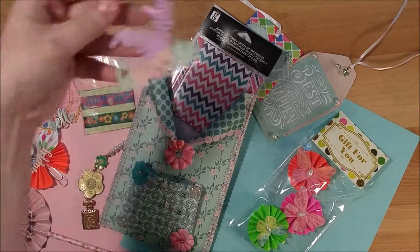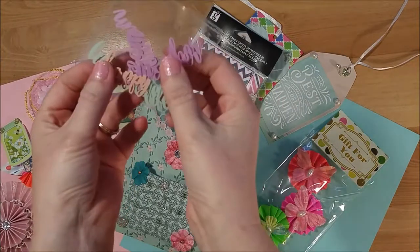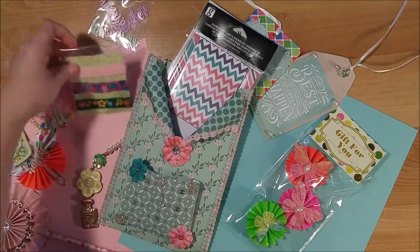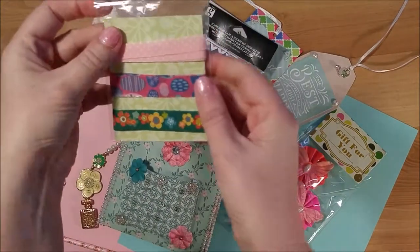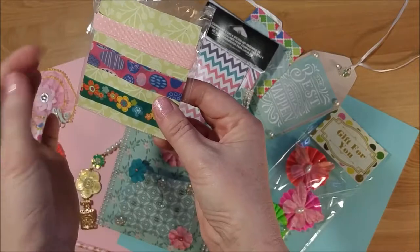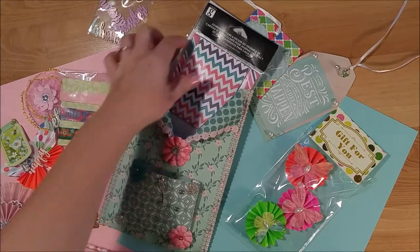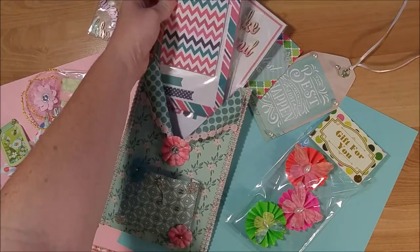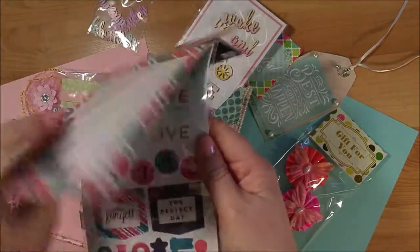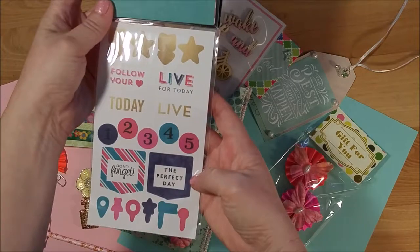She gave me some of the word die cuts, which is really cool because I don't have any of those and they add a lot to your projects. She also made me a card with some sample washi tapes — some pink ribbon and two washis: an Easter egg washi and a flower washi. She included a journaling card and sticker set, notes with little envelopes, and some stickers that will be great to use in my planner.